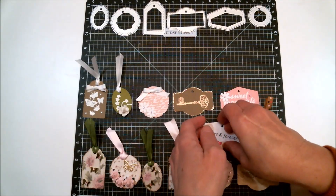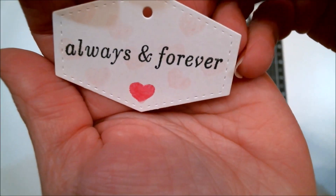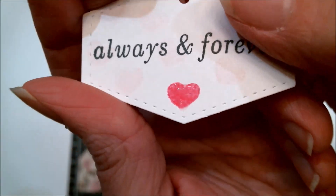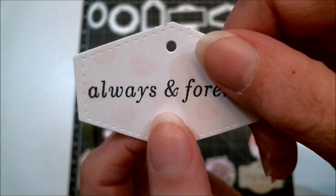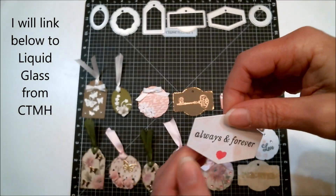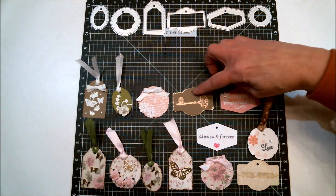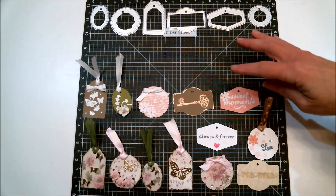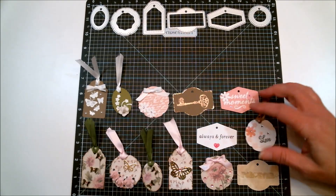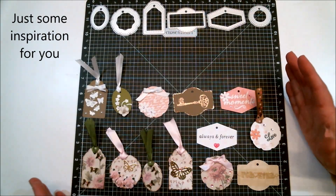It's lightly stamped with hearts in the background, and then this heart was a little bit brighter. I added some liquid glass to that and then stamped 'always and forever.' I just wanted to show that these can go anywhere from elegant to maybe more masculine or vintage, to something more cute and fun if you wanted to use it for a child or a teenager.